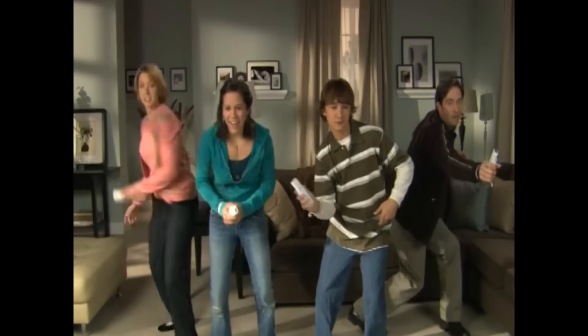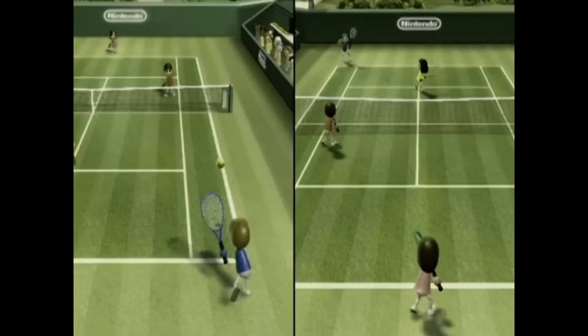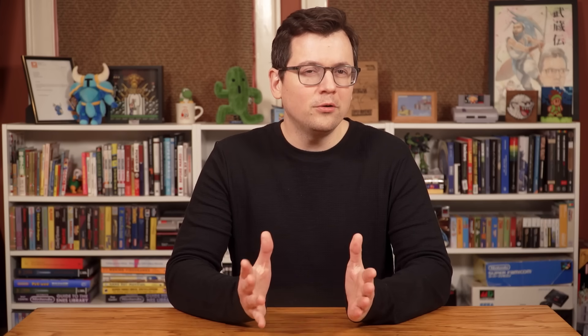The Nintendo Wii was a colossal hit, and Wii Sports, along with the Wii remote, was a big part of its success. But what if another company had this same idea and brought it to market more than 10 years earlier?